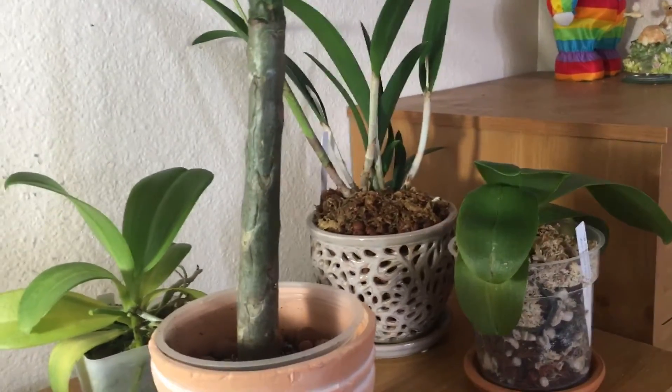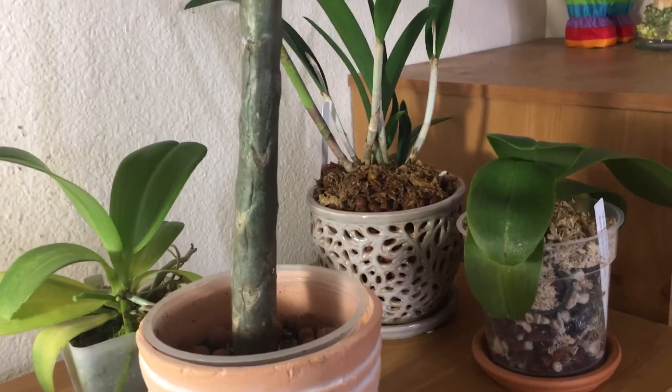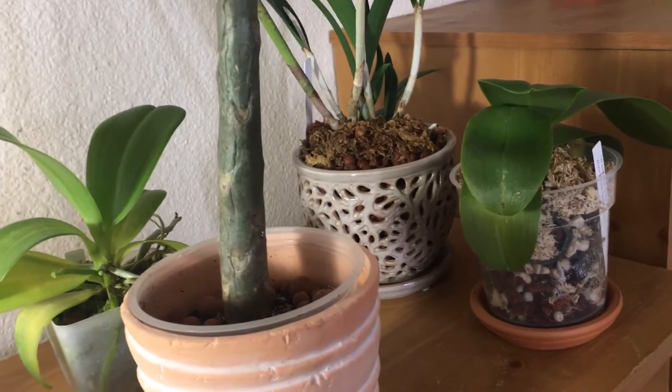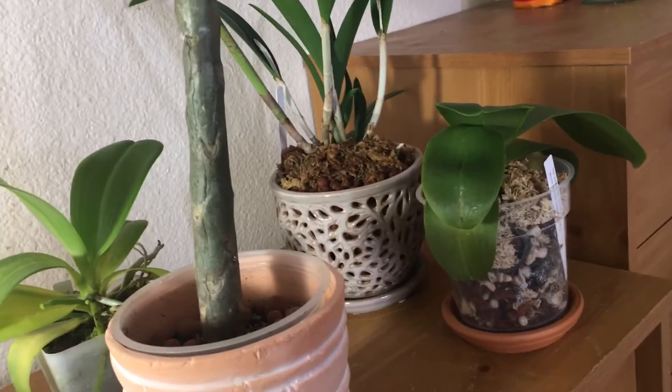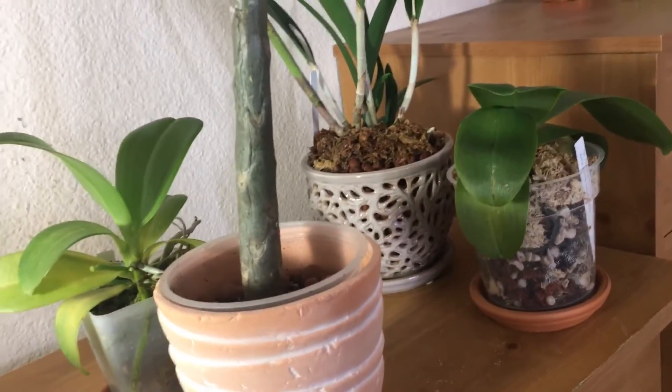I haven't done a video on some new orchids I've got in a while. These are some of my Mother's Day orchids, and some of them were purchased afterwards, but I still consider them part of my Mother's Day haul.